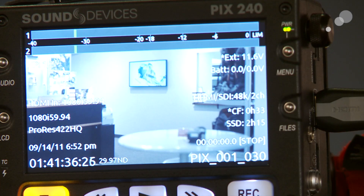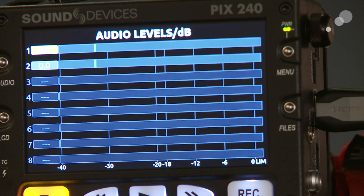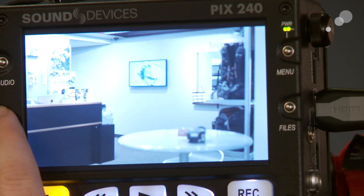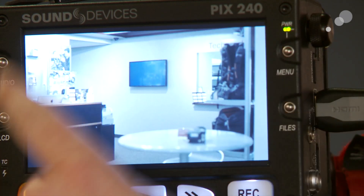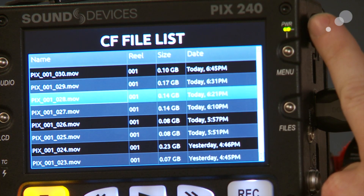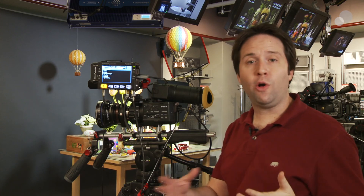Looking at this unit itself, the buttons let me see different things, such as this audio display, which lets me see up to eight audio tracks that I could be recording on the device at once. I have an LCD button here which turns all the overlays off the screen for a nice clean view. I have a files button which lets me see all my recorded clips and choose to play them back. And then I have a menu button which controls all the settings of the unit.